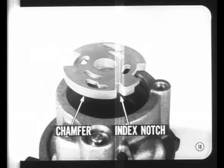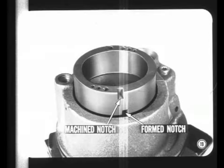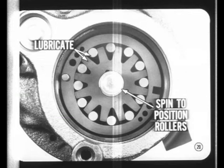When you assemble the thrust plate, make sure it goes into the bore chamfered edge first, and of course the index notch of the plate must line up with the dowel. The machine notch in the cam ring must go up. Some cam rings have only the machine notch; others have a form notch in one face and a machine notch in the opposite face. After the rotor and rollers are positioned in the cam ring, lubricate them with power steering fluid.